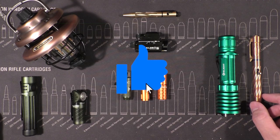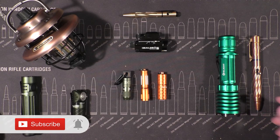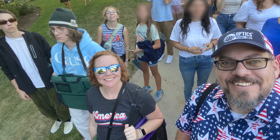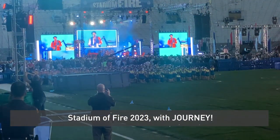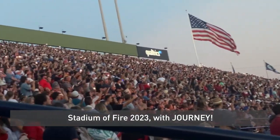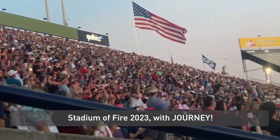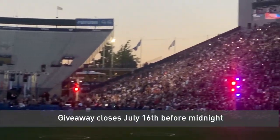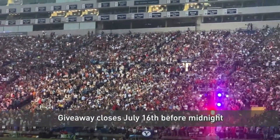The way to win these two things: first, hit that like button, subscribe if you never have, share this video with somebody, and lastly comment down below why you love the United States of America. Yeah, I know there are things to complain about, but it's July — patriotic month in my opinion. Say something positive, something uplifting, something that'll make you think in a positive way.